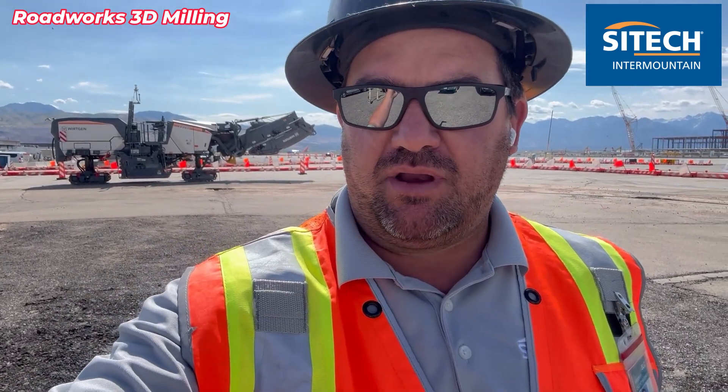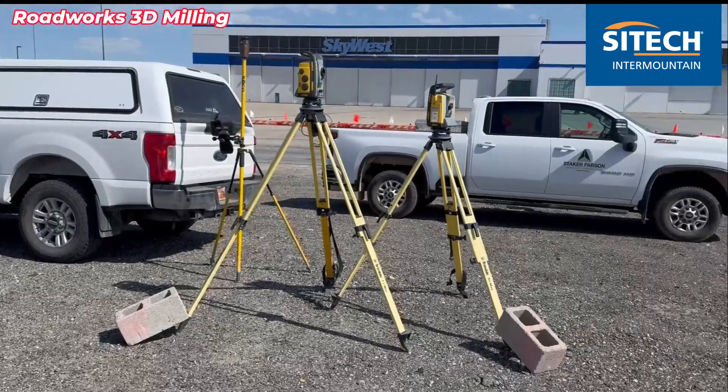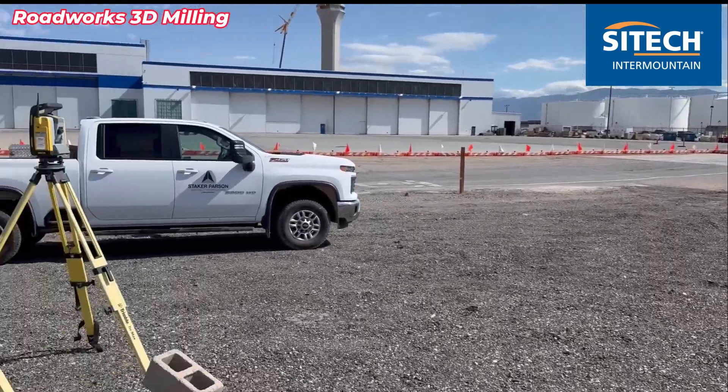Welcome back to SiteTech Intermountain Roadworks training videos. I wanted to show you the first Roadworks mill that we set up here at SiteTech Intermountain. We're out here at the Salt Lake Airport where they're reconstructing it and actually changing some stuff out here. We're milling for a company called Staker Parsons.